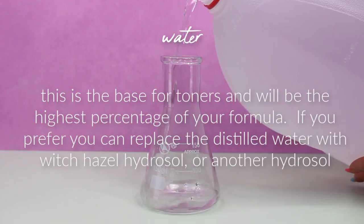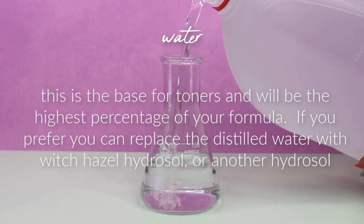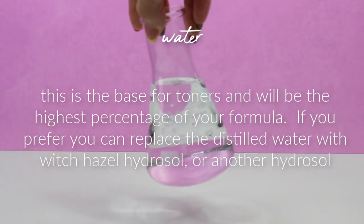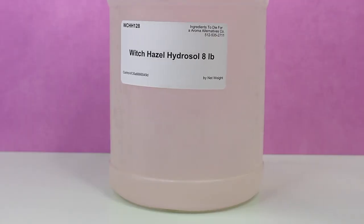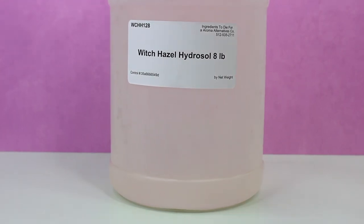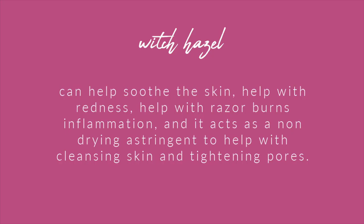Ingredients found in toners — water is the base for all toners and will be the highest percentage of your formula. If you prefer, you could use a hydrosol or essence water instead of distilled water. The next common ingredient is witch hazel — specifically alcohol-free witch hazel — which can help soothe the skin, help with redness, razor burn, and inflammation, and acts as a non-drying astringent to help cleanse the skin and tighten pores.